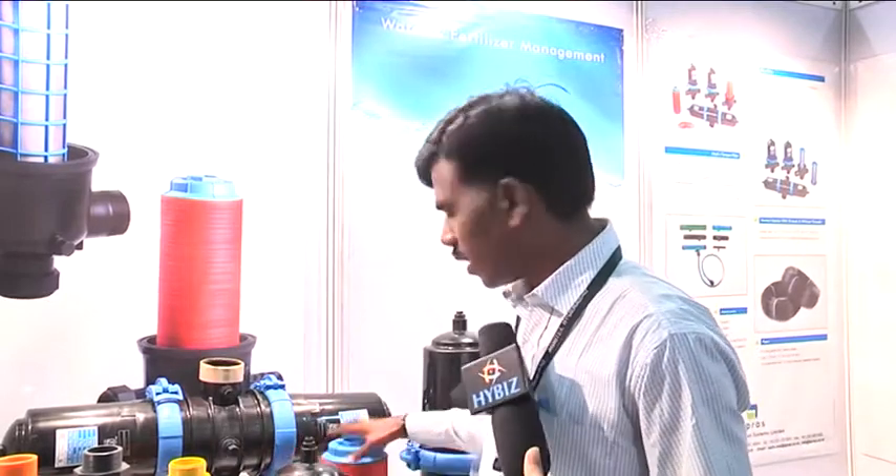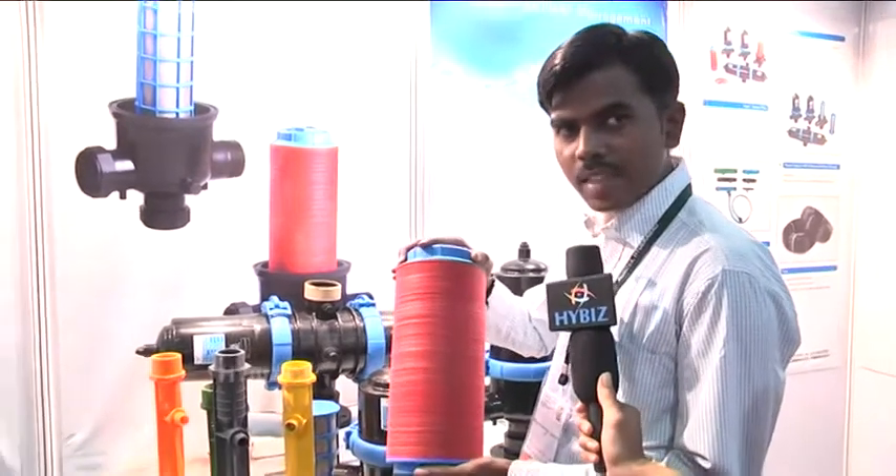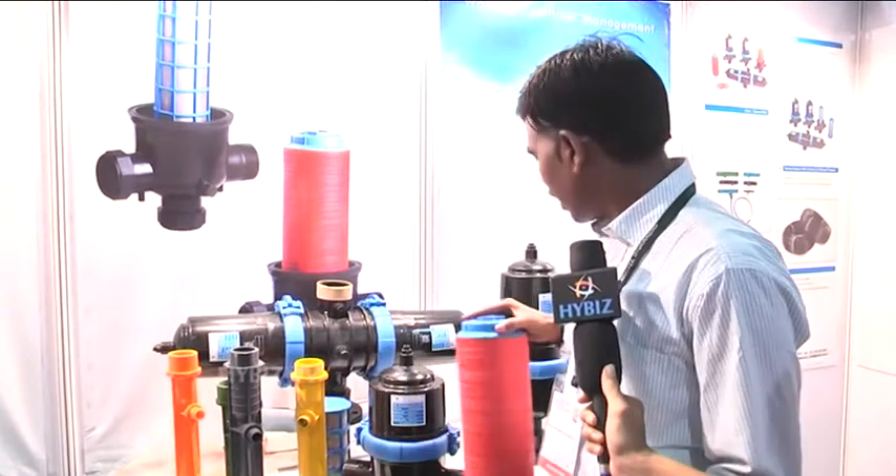Then again, a disc filter. You can see the disc. These are very helpful for controlling the sand in the water, for agriculture use. It's only used for agriculture use.